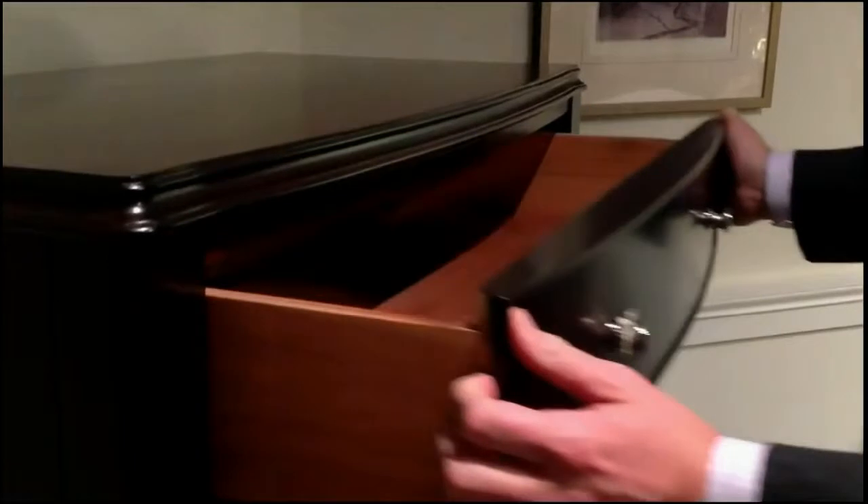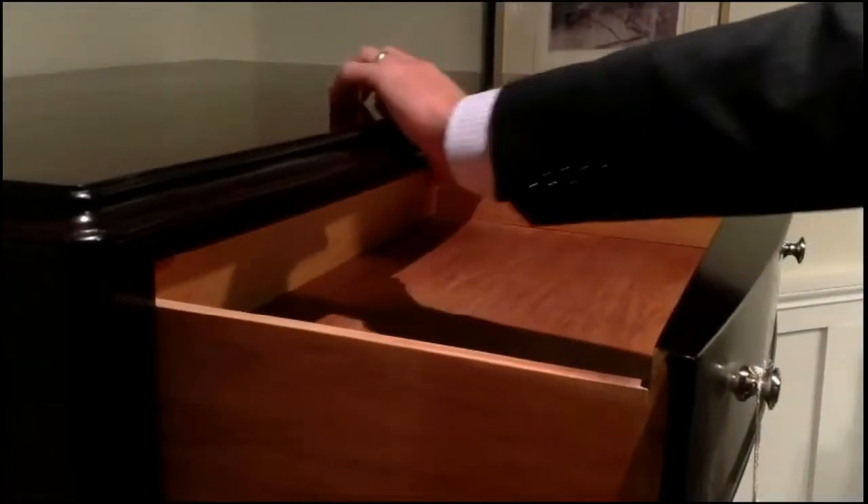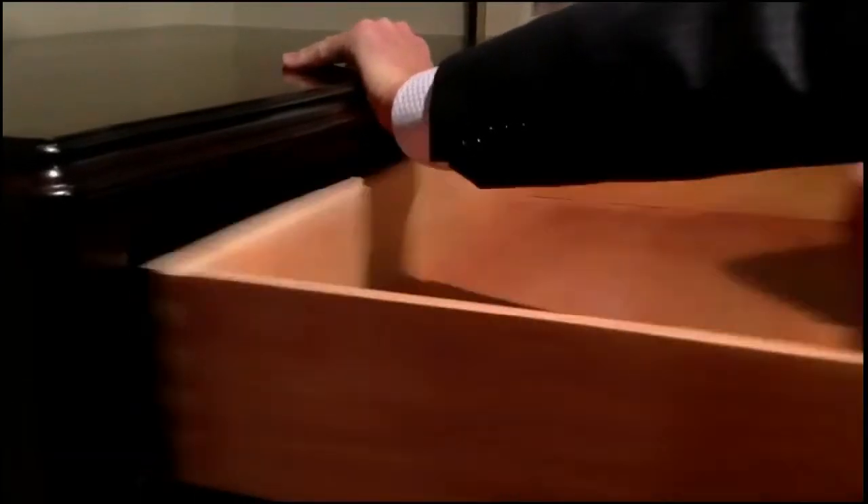To remove the drawers in the Modern collection, open the drawer until the drawer stop engages. Grip the case and the drawer and remove.